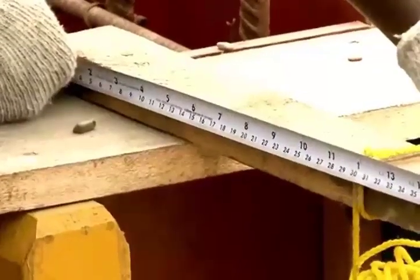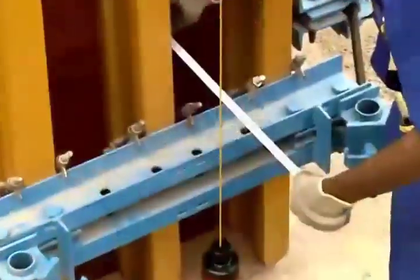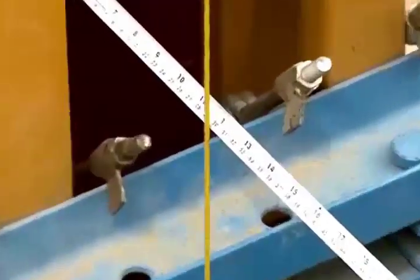Check the dimensions and verticality of the wall forms as per the assessment standards.